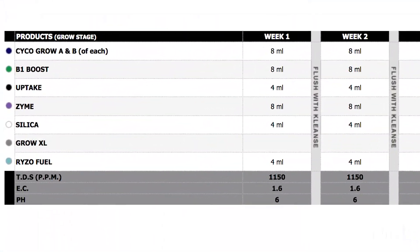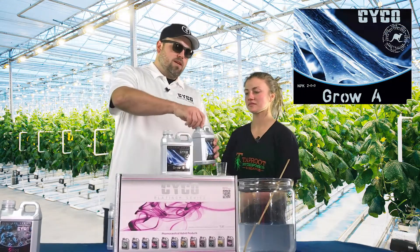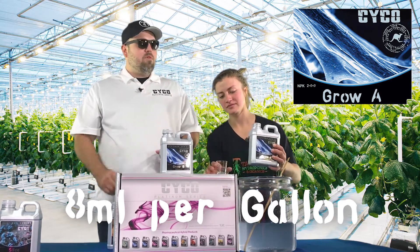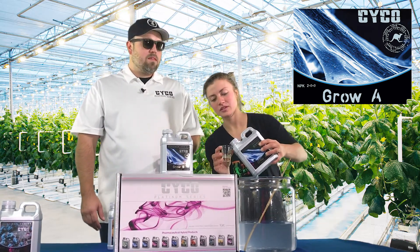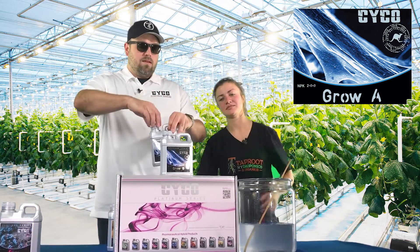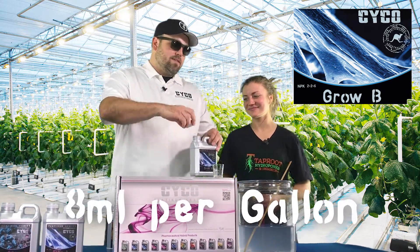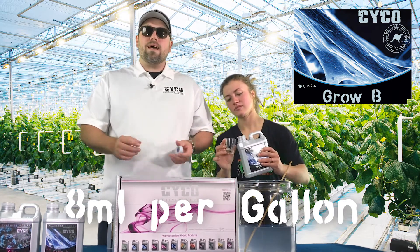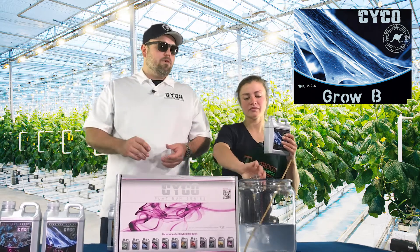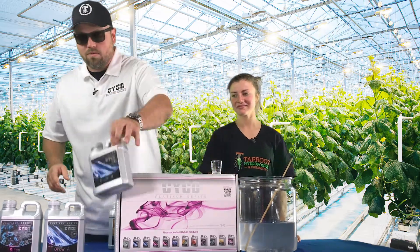Next we're going to go with the A and the B. We're going to start with Grow A — these work together in equal parts. You're going to do eight mils per gallon of the Grow A, and it's got more of your nitrogen and calcium in it. Then we move on to Grow B — also eight mils per gallon — and it's got more of your phosphorus, potassium, and magnesium in it. Together they've got all your micro and macro nutrients you need to grow a plant from start to finish.